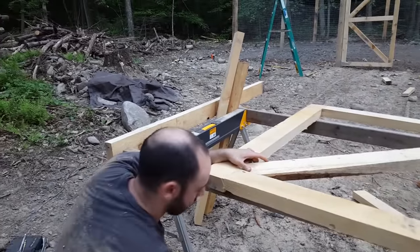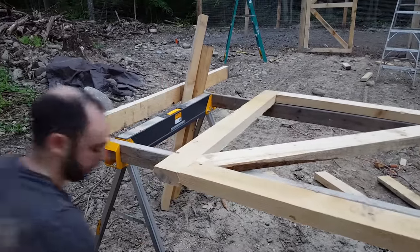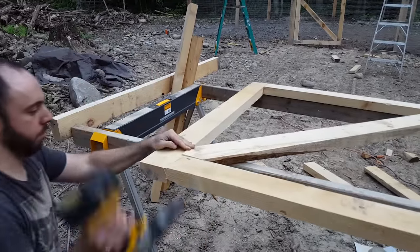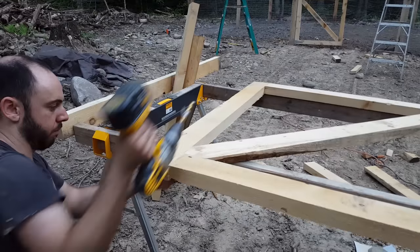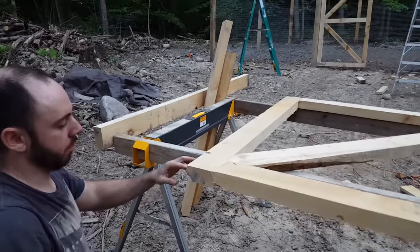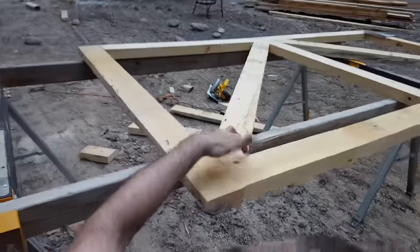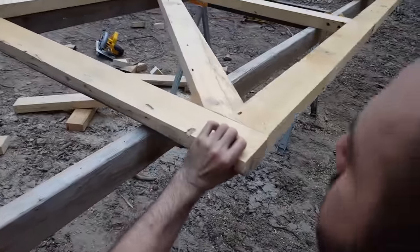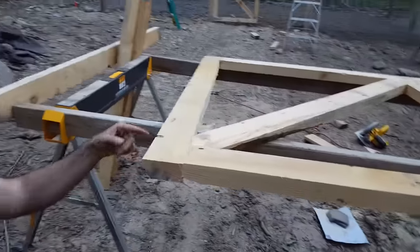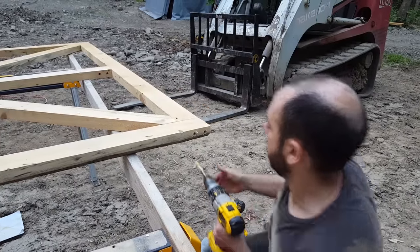Same countersinking technique as the other pieces I showed before. The only thing to watch out for here is the existing screws going in this way, so I'm going to avoid drilling in that direction. I'll countersink in on this side, and since there are no screws in this area I'll just put two in right there.